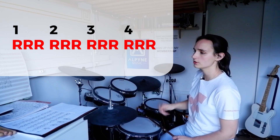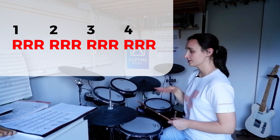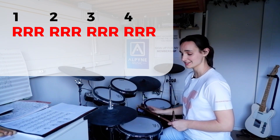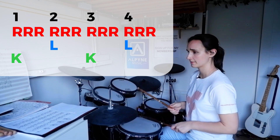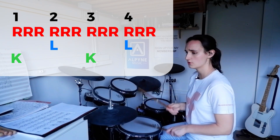Just a little accent on the first of each three. And just like a normal standard groove, we're going to play bass drum on one and snare drum on two. Loop that round and get comfortable before we spice up these bass drums.